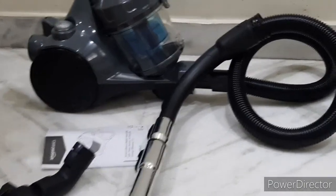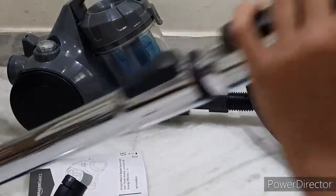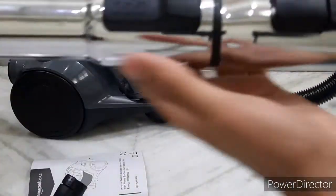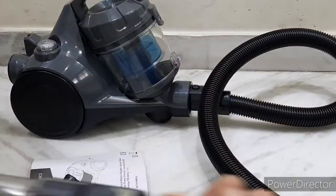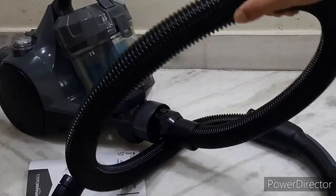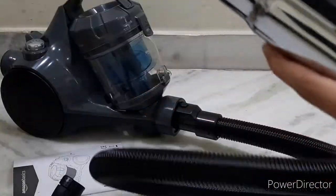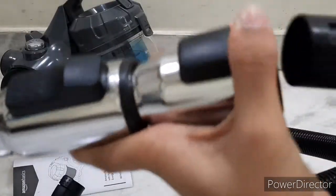Here we have the vacuum cleaner - let me show you what is the use of the metal rod. Let me tell you how to attach and detach it. There is a click button over here - you click it and pull this out, which gives a sound, and you can unlock it like that. Now I have unlocked both sections - they are separate. This is used for extending, and this wire is for flexibility. This part is for reaching and cleaning. For attaching again, there is a cutout over here that gets placed in - there is something moving inside the metal rod.